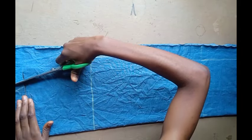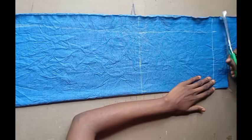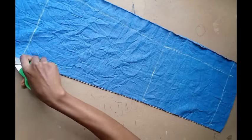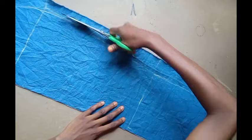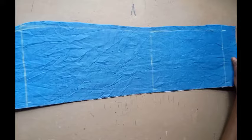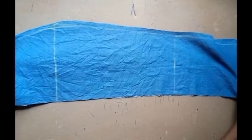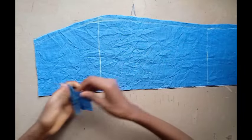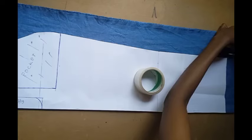I go ahead to cut out the back skirt. This is what my back skirt looks like, and this is the waistband for it.